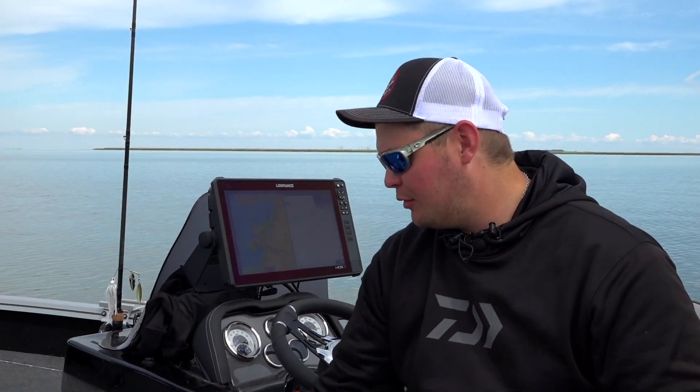Let's take a second to talk about the baits that we're fishing today. We're fishing spinner baits, which are super popular for bass fishing and they come in all different shapes and sizes. I'm going to pull a couple of them up here.